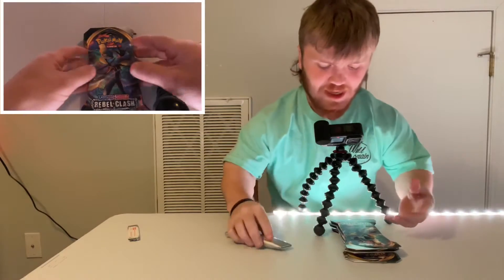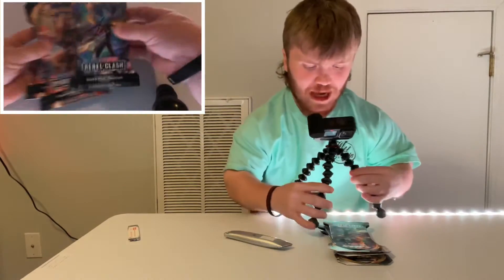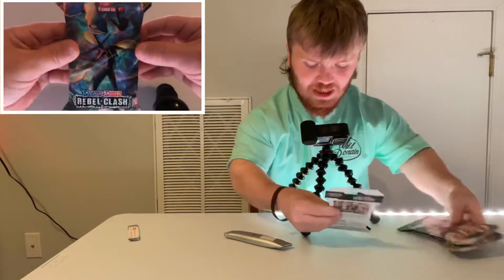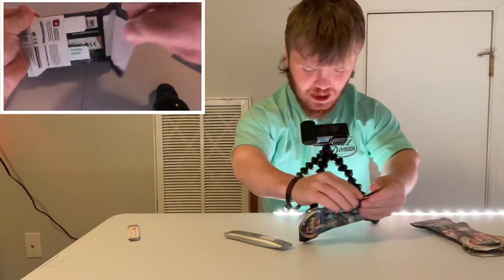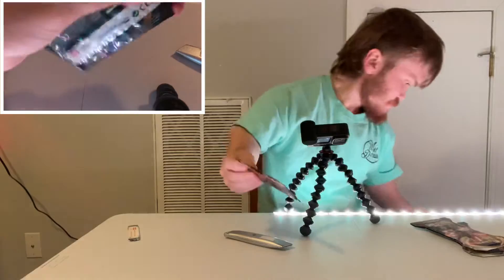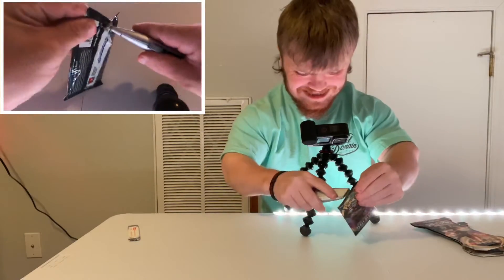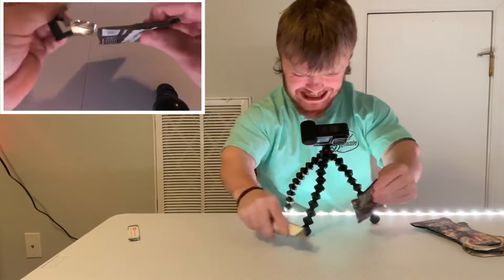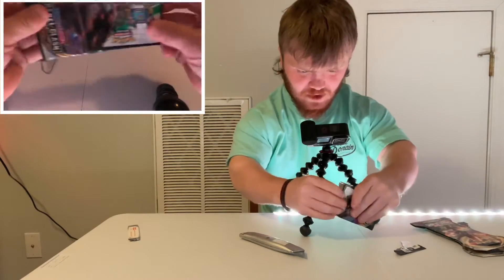Alright guys, the magic hands are back! So this is the first one where we're doing Sword and Shield Rebel Clash. Let's see what we get. One of these days I'm going to cut my hand and it's going to be really, really funny.